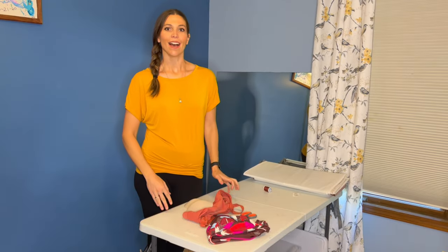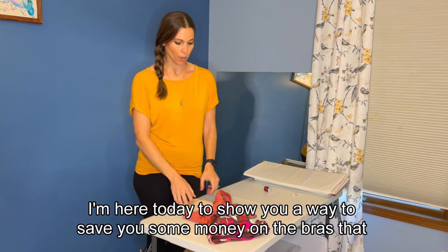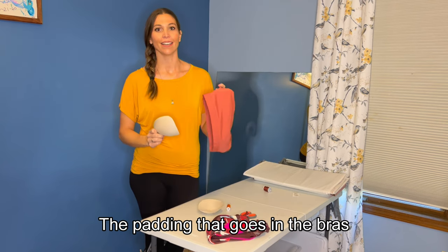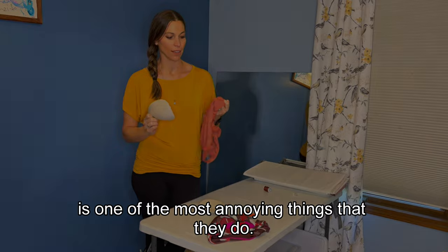Hey, it's Sarah with the Happy Hootie. I'm here today to show you a way to save you some money on the bras that have these fun things. The padding that goes in the bras is one of the most annoying things that they do.